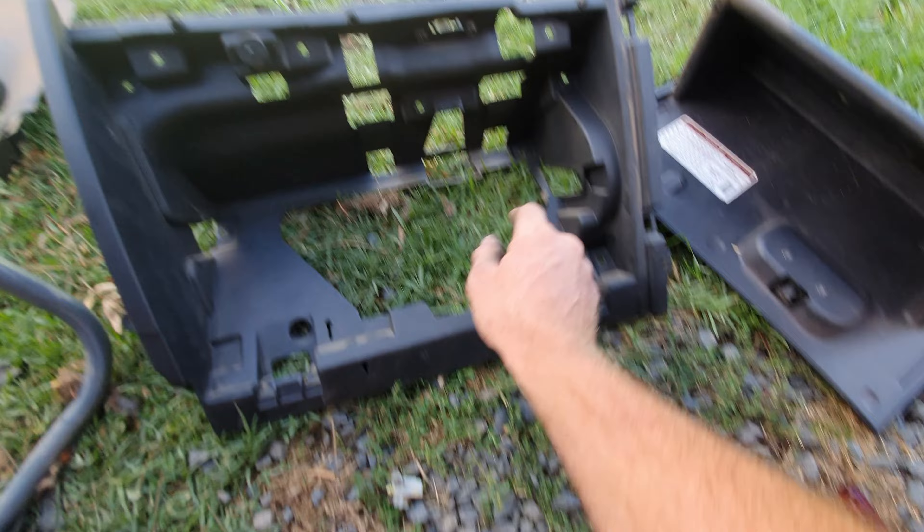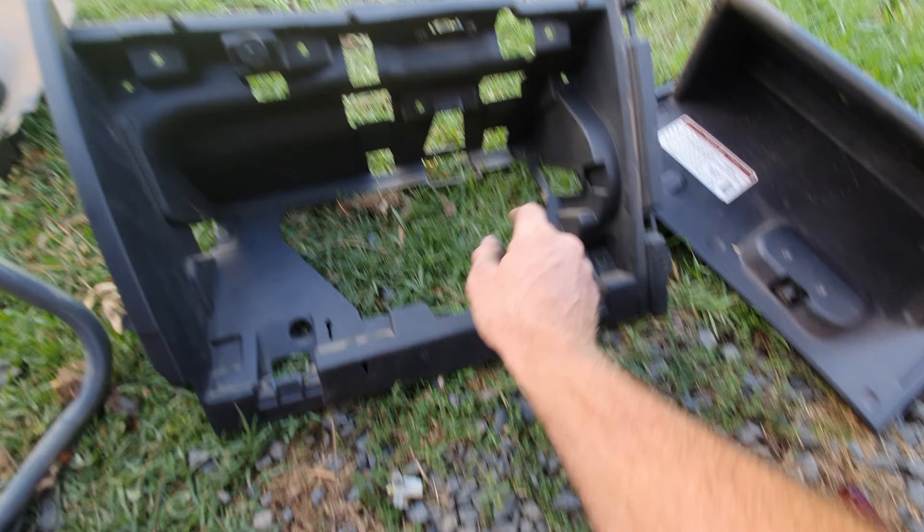I've got a bit of an issue with the FG — apparently this is a common fault and I want to share with you guys what to look for. If your fan isn't working in your FG, it's most likely the plug. This is the plug here and as you can see it is burnt out. The fan wasn't working and if you touched the wire or moved the plug it would cut in and out.